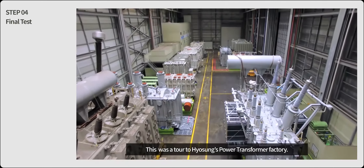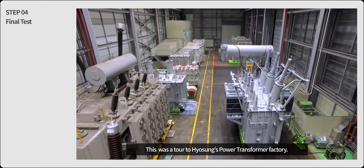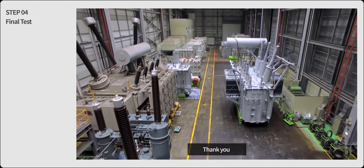This was a tour to Hyosung's power transformer factory. Thank you.